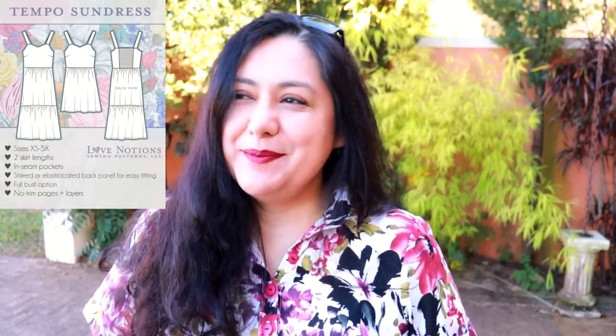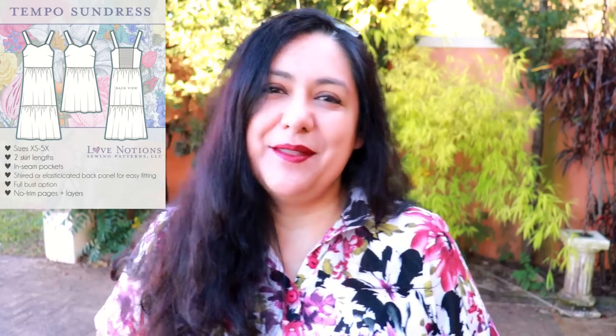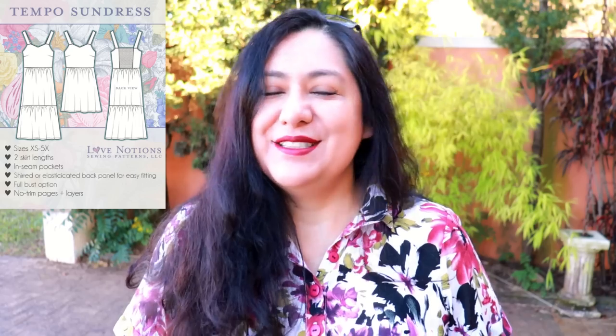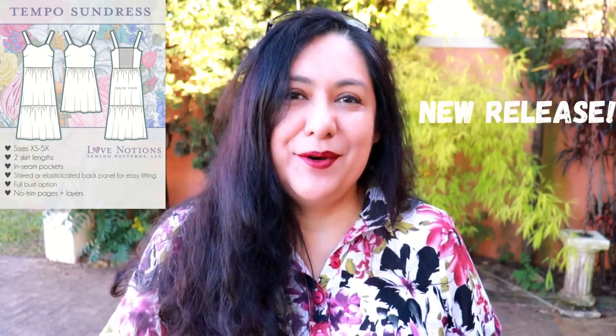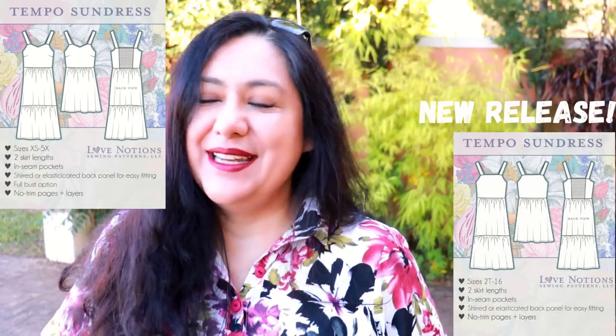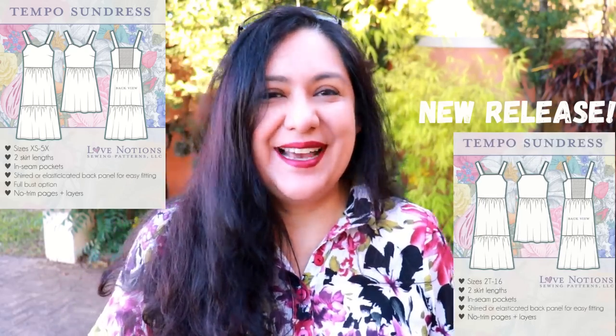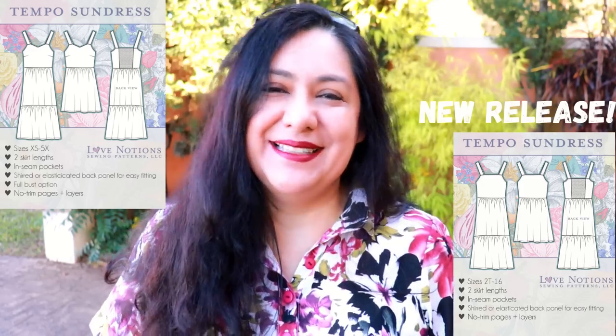It's not a peplum top originally in the pattern — the pattern is a dress. It's a sundress: the Tempo dress from Love Notions. It is the Feature Friday pattern for today, released about a year ago, so it's the first time it's been at this low price of five dollars. Tammy has also been working to create the Tempo dress version for little girls, sizes 2 to 16, which is brand new. I don't have little girls to sew for right now, but I'm sure when I see my nieces I'll be making some for them.